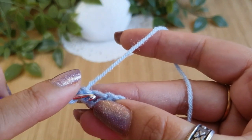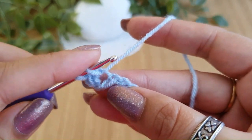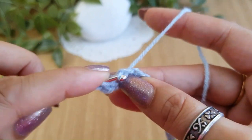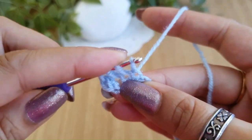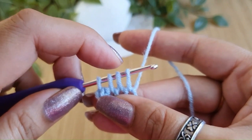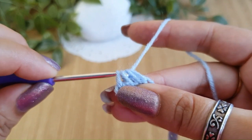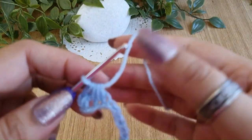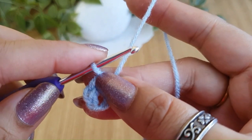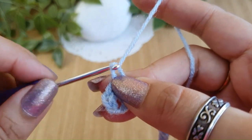Insert the hook in the same place you just did your single crochet and pull up a loop. Go into the next chain and pull up a loop. Now go into the next chain and pull one more loop. We now have a total of four loops on the hook. Do a yarn over and pull through all four loops. Now we have to do a chain one to finish — do this chain a little loosely because you are going to be working in this chain in the next round.